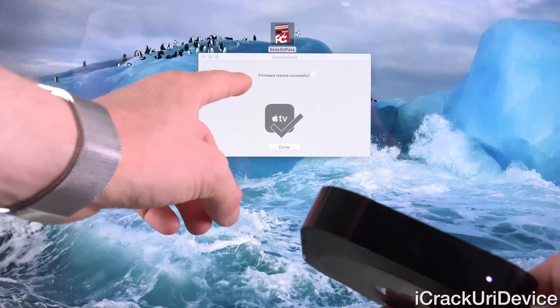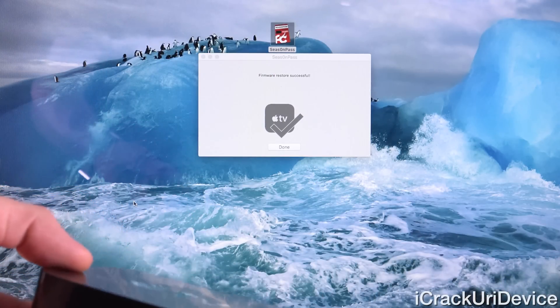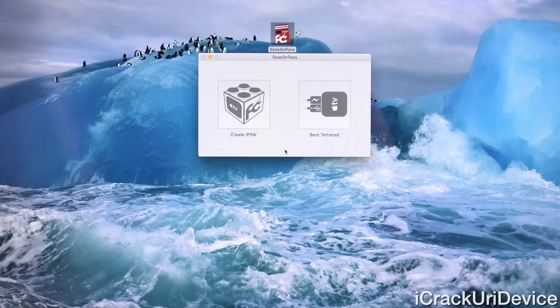Alright, and there we go. As you can see inside of Season Pass, it states that the restore was successful. At this point, we can click Done inside of Season Pass. You can unplug your Apple TV and move it.